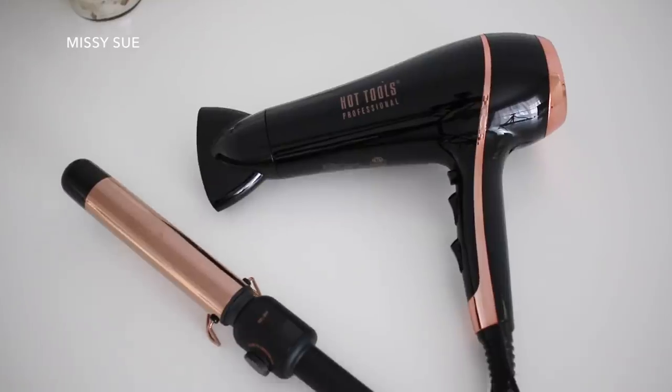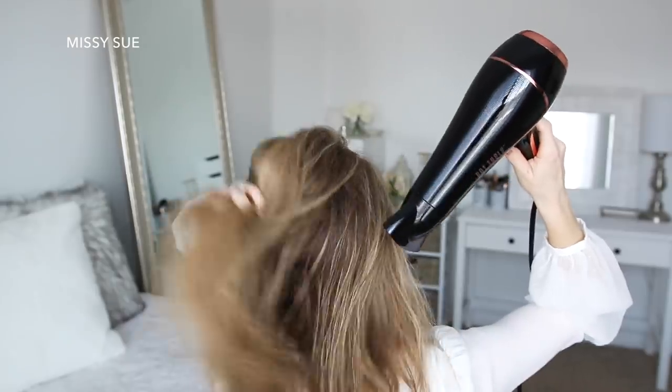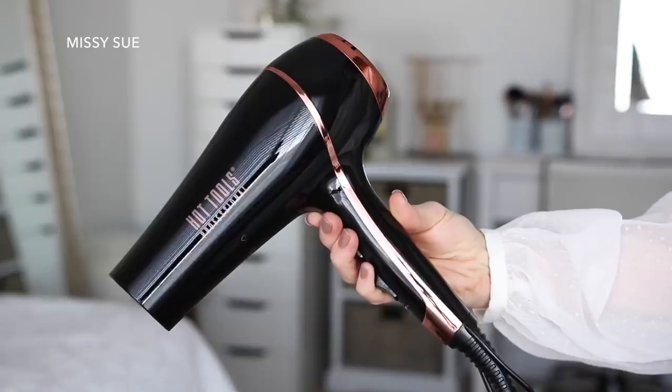Hot Tools have been my go-to hair tools brand for years, and they just launched the Golden Rose collection. These are probably the prettiest hair tools I think I've ever used. So with my hair freshly washed, I'm going to start by using the Hot Tools Black Rose Ionic Salon Dryer to dry my hair.